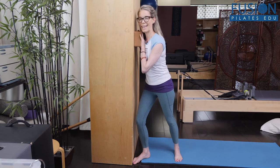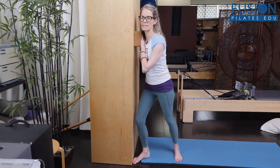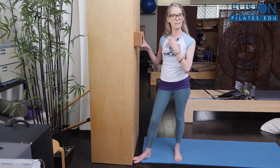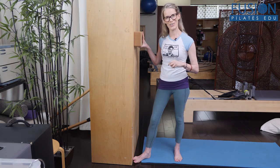To advance, you can take that same side arm and start to glide it on the wall while keeping that same Goldilocks amount of pressure into the ball. I would say no more than about 30 to 40 seconds in one spot, and then of course you can move to another spot underneath the clavicle if you have time.